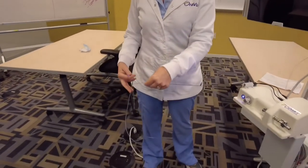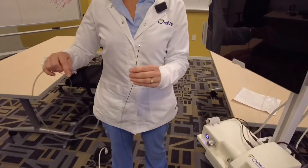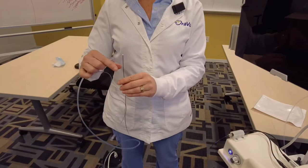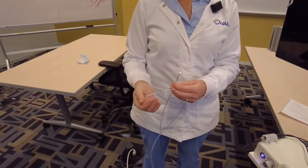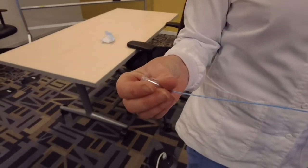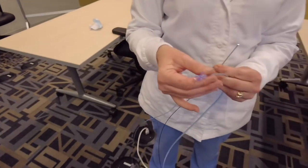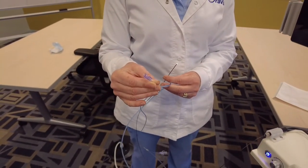You do not want to open that package until you have a patient in the chair, or just before seating your patient, to maintain sterility. There are two ends on this sheath — one is longer and it's blue, which connects to your waterline, and this other end is what you would thread your fiber into.